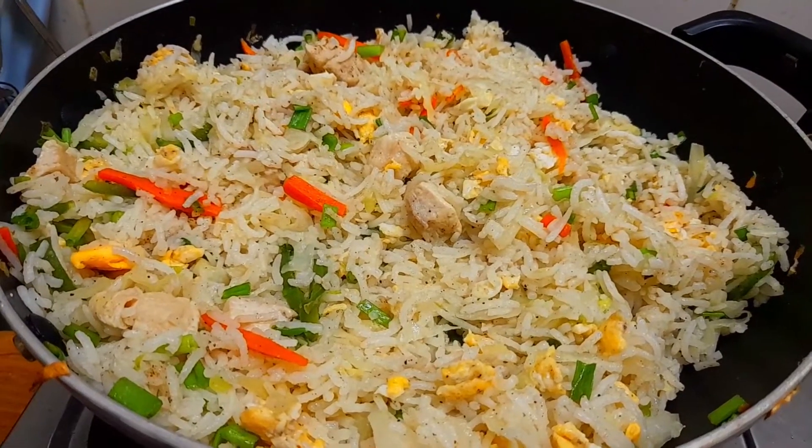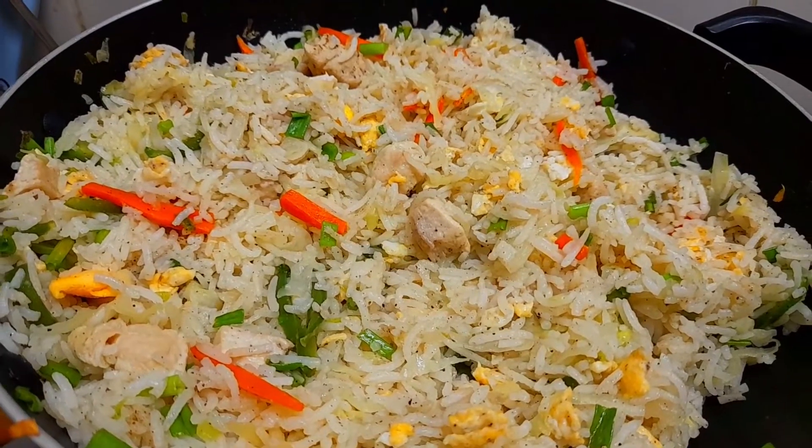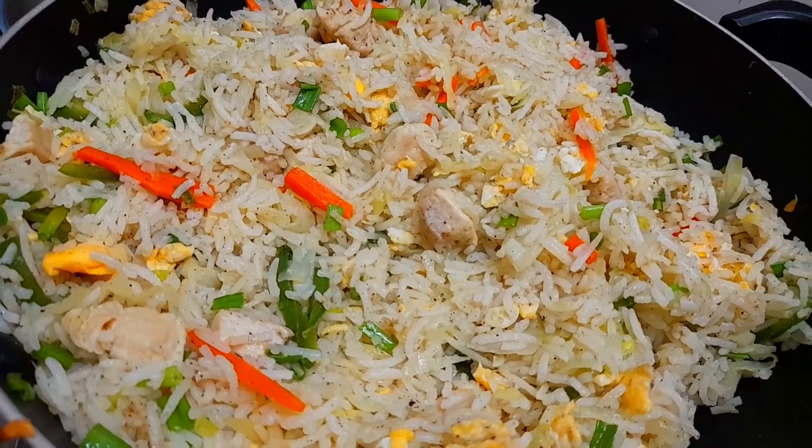Hello Friends! Welcome to On Style Cooking! I am going to show you the recipe for our restaurant style. This is our street style fried rice.